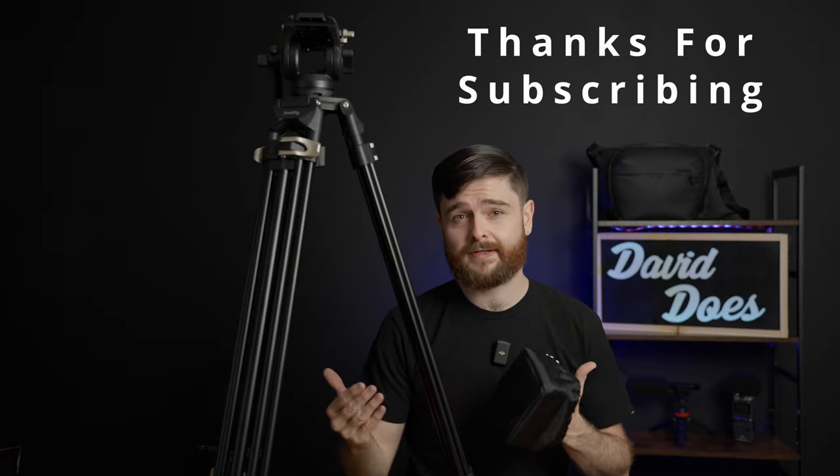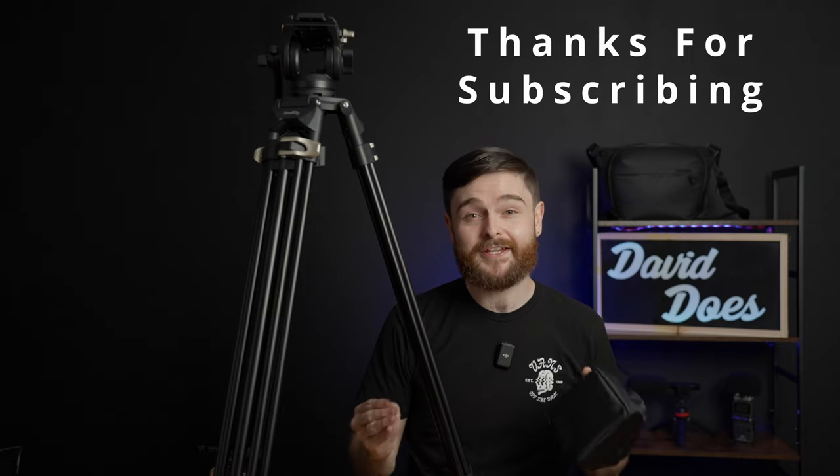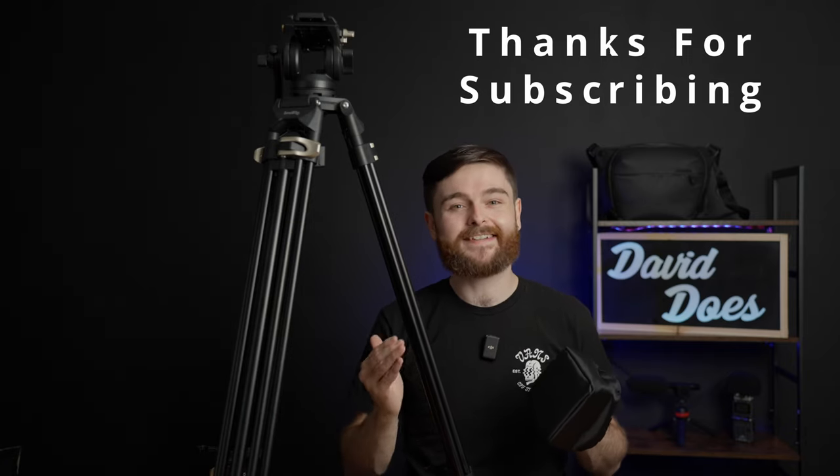Overall, I really like this tripod. It's very inexpensive in my opinion. It works great for my application and I've had no issues with it. I'm a brand new YouTube channel, so if you have any questions about this, put them in the comments — I love that type of interaction. Use my low subscriber count to your benefit. I appreciate your time. Thanks for watching. David Does.